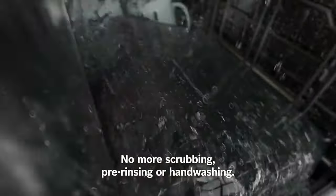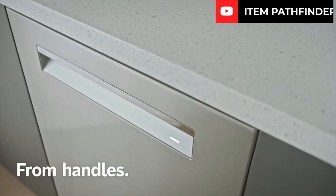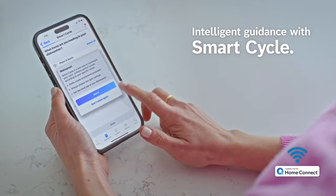First of all, let's watch together what the brand offers us, and then let's start our analysis. The Bosch SGX78B55UC-13 is not just a kitchen appliance — it's a game-changer that has made my life so much easier.